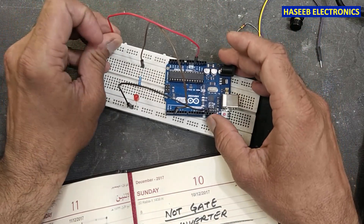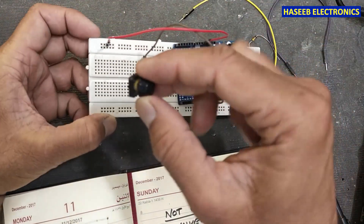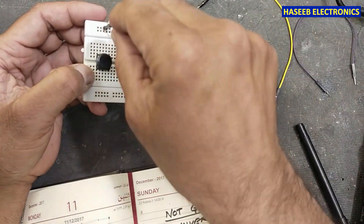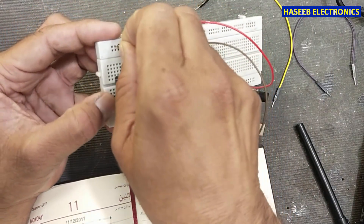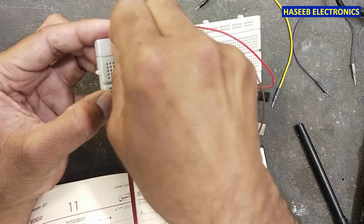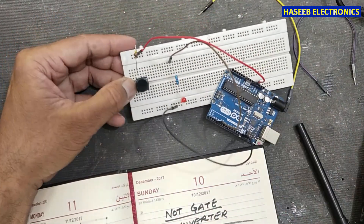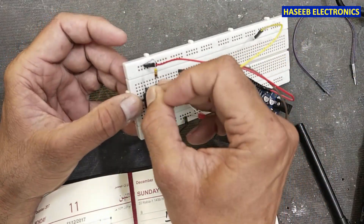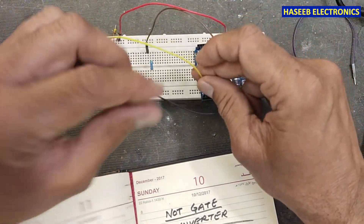I will bring plus 5 volts from here and place it here. We will install the push button — yes it's okay. We will connect the positive voltage to one end of this micro switch so it is now pulled up, and we will take that pulled-up signal and connect it to pin number two.